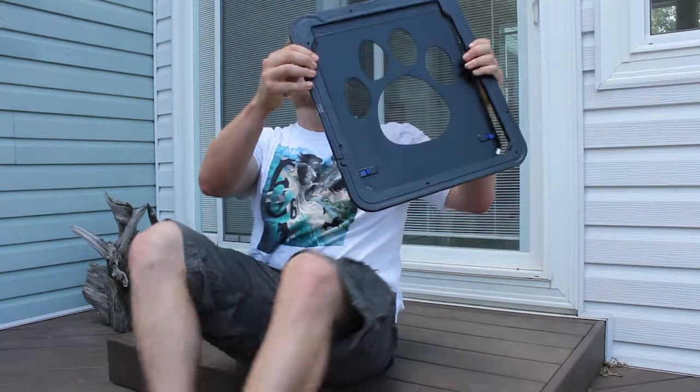Very easy and simple to put together. As you can hear, we have eager dogs ready to use it in the background as well. Let's take a look down here and I'll show you how to put it together real quick.